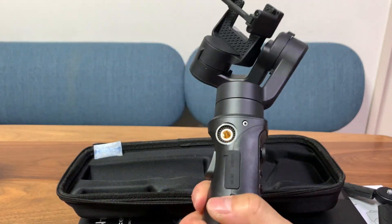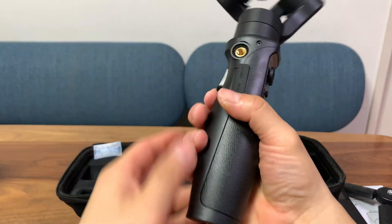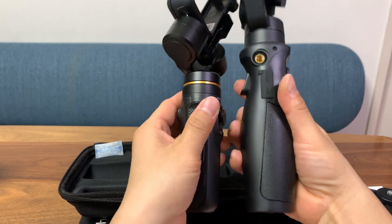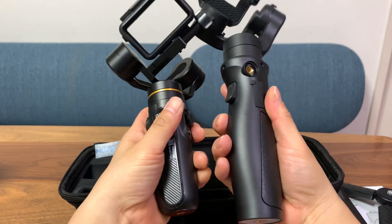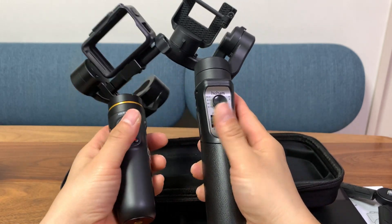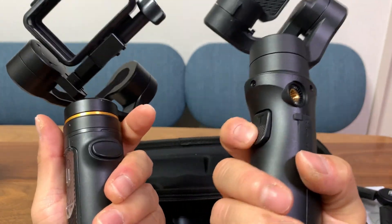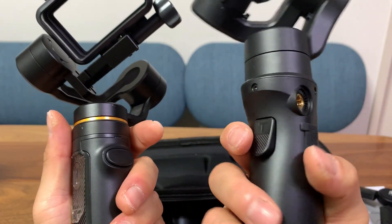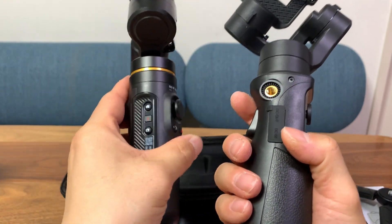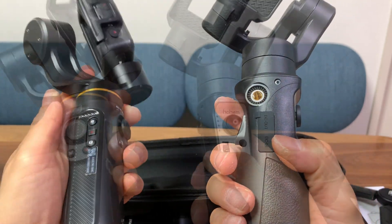Here is the gimbal. As you can see, it is quite big — the handle is about six inches long and much thicker. One good point about having a longer handle is that you won't accidentally push a button when you're holding it. They both have triggers on the back, a power button, mode button, joystick, and a charging port. The Inky doesn't come with a cover for the USB charging port whereas the Hohem iSteady does, so that's why it's splash proof.